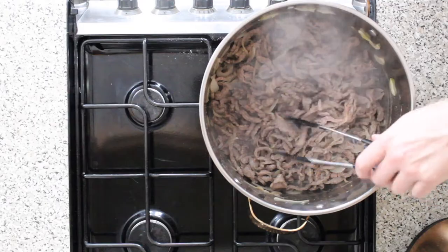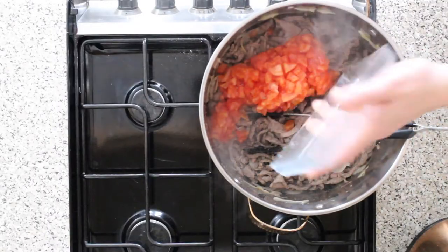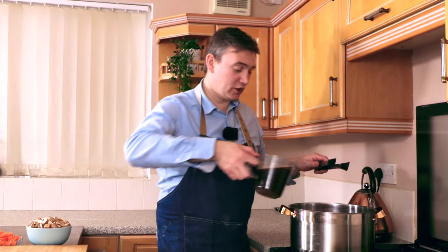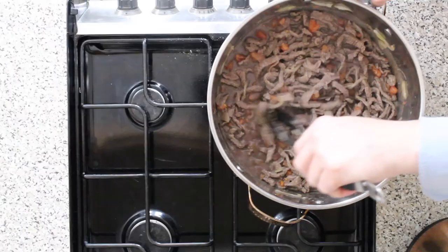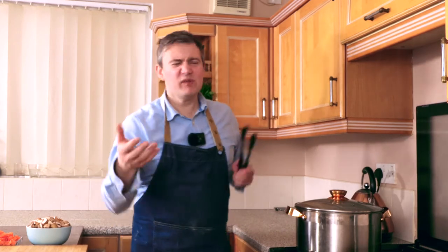Once all of your beef has browned off and it looks like this, we're going to add in our tomatoes, add in our red, and add in our stock. Stir this through, then take our lid and let that simmer for about 45 minutes to an hour.